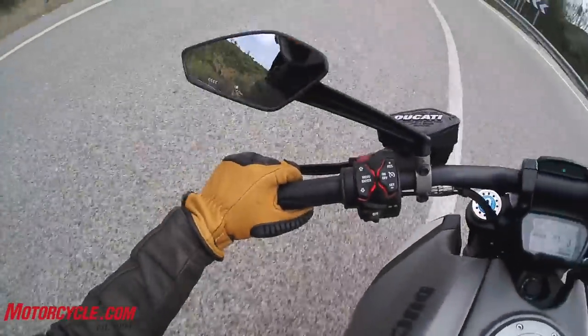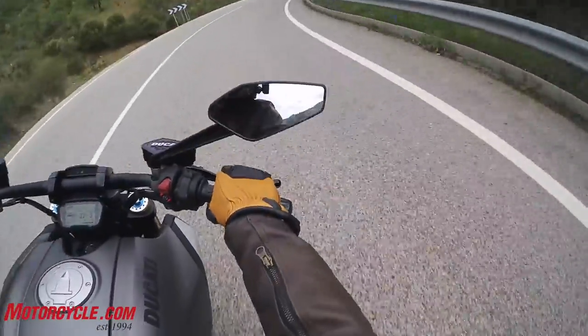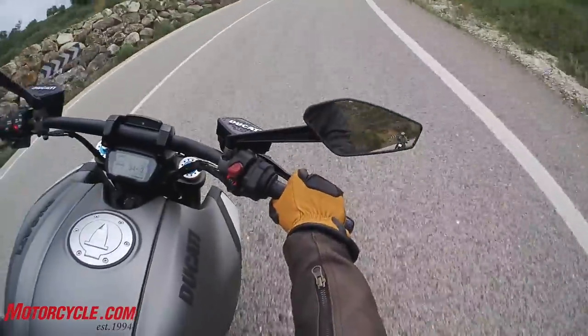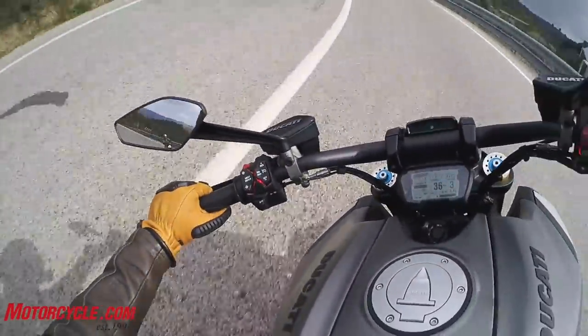This Ducati is a very good partner for twisty roads, and I never thought I'd be saying that about any cruiser, including the old Diavel 1190, which was a great bike with similar power. But this bike is pretty much all new, even though they visually kept it very similar.